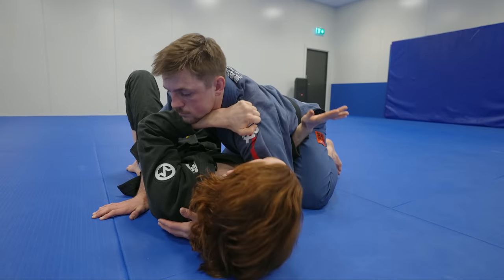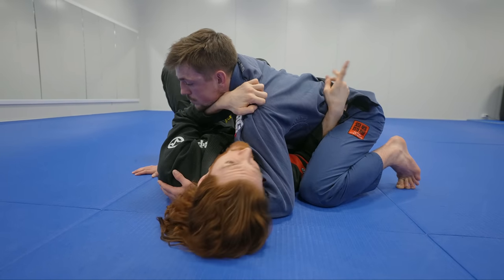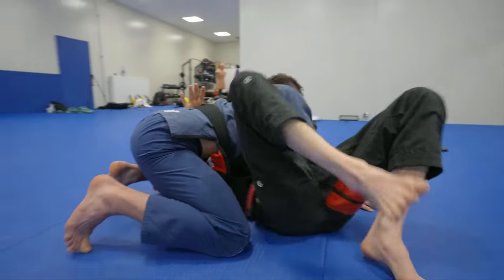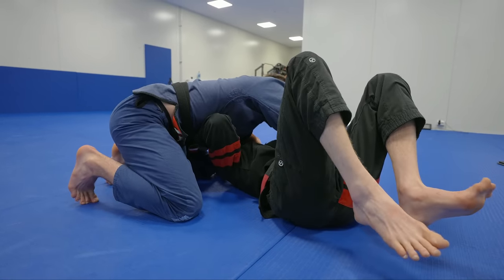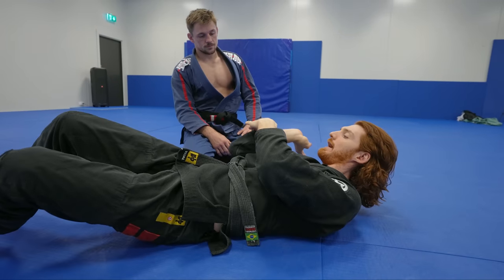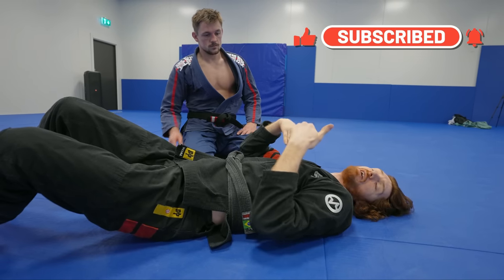My far elbow is also very important. I like to frame under on the far rib. A lot of people focus on the hip and start shrimping, but the problem is he can now follow because you're pressing him downward. What I want to focus on instead is my elbow blocking the far side rib — scooping my elbow under him to lever him up above me, and that gives me space to get my knee in.